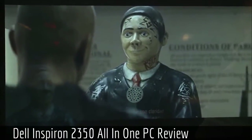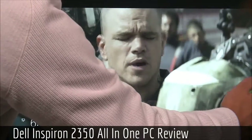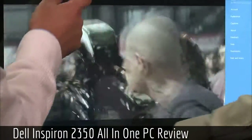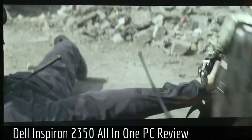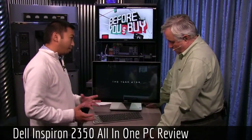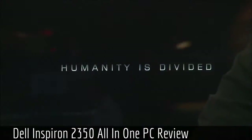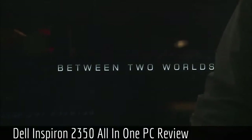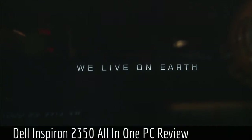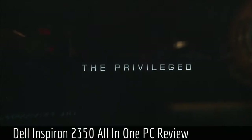Let me turn up the volume so you can get a demo of what this sounds like as well as what it looks like. The speakers are at the bottom — that's one of the negatives I didn't like. You're trying to push out all this audio from little speakers at the bottom, and all the components are packed in here too. The whole computer is basically in this flat stand.